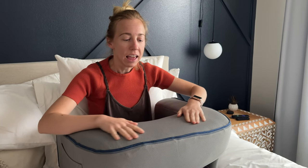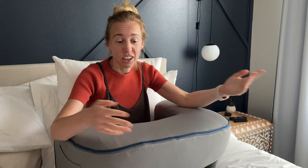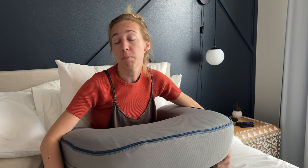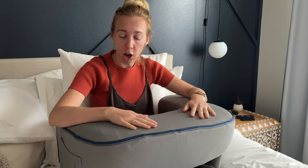I was gifted this reading pillow for a bed and it's really nice and great. I love that it has a removable cover so you can wash it without having to deal with the memory foam inside. It did pop up really easily, probably within maybe a few hours — it unfurled and was ready to go.